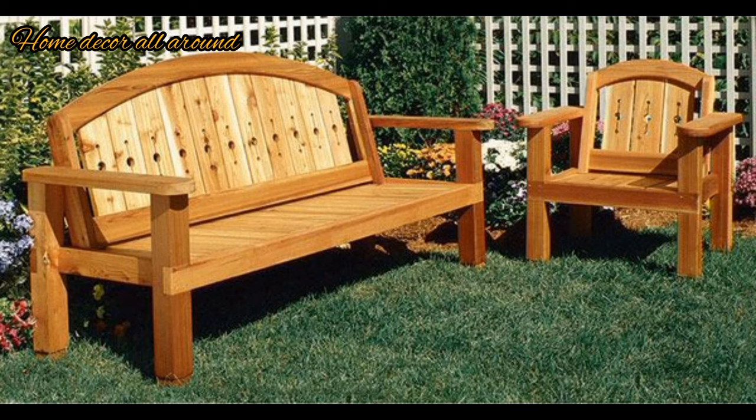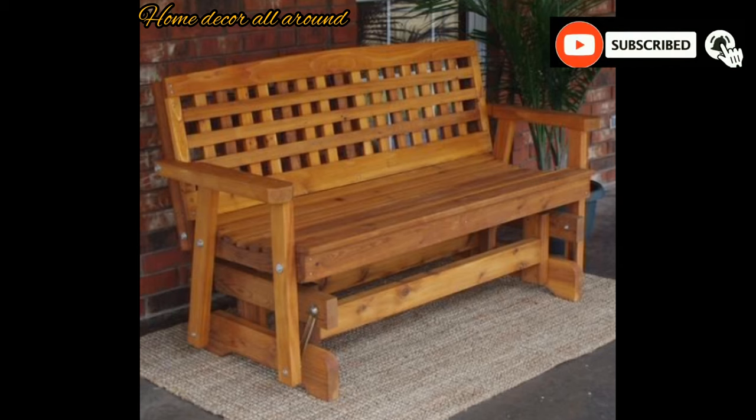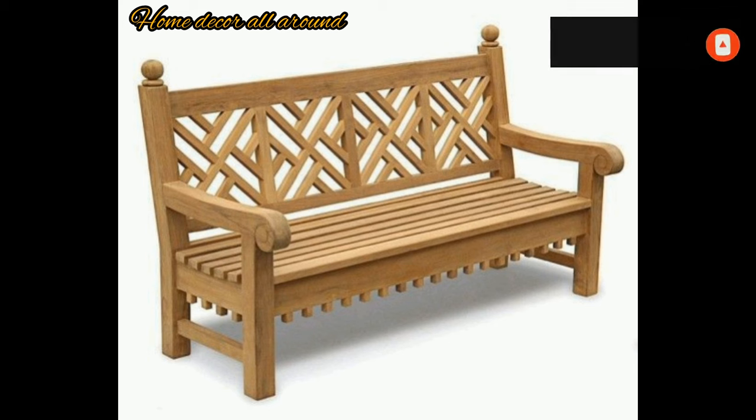Hi guys, welcome to my channel Home Decor All Around. Today I bring for you indoor and outdoor benches design. Firstly, we discuss about outdoor benches.